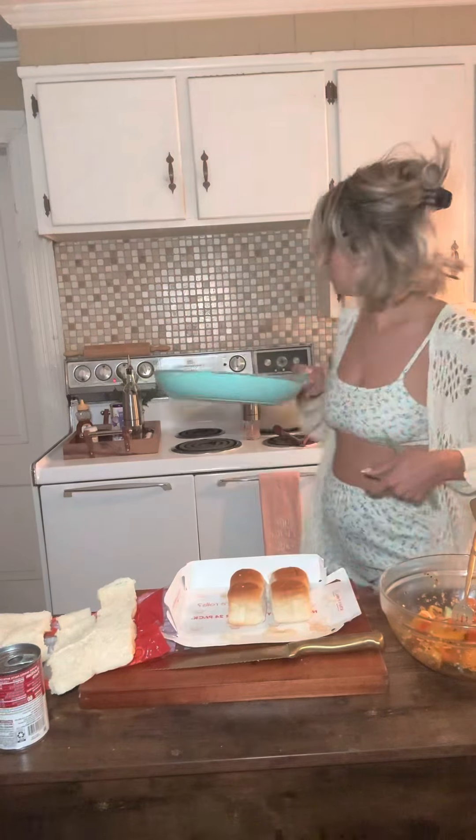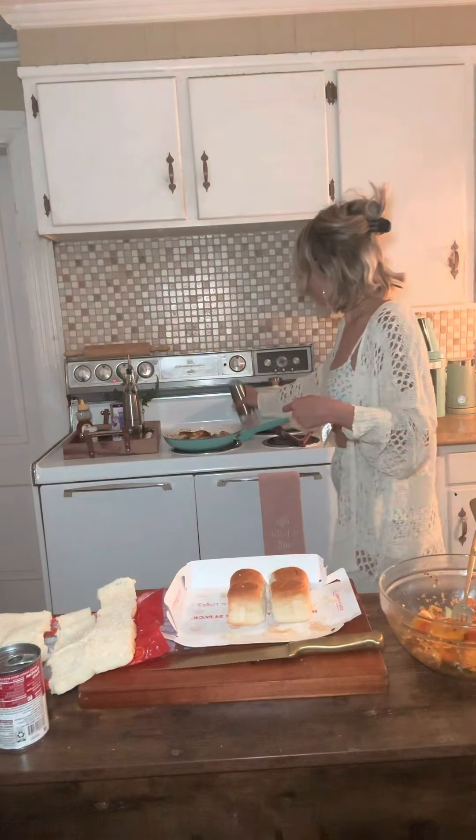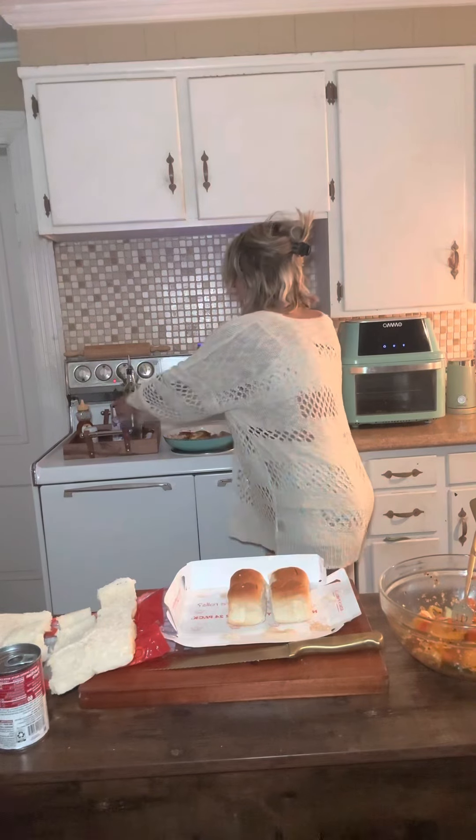Okay, blackened seasoning, a little bit of olive oil, a little bit of salt. You don't need any pepper because you just put a bunch of blackened seasoning, alright? I'm going to save these for later.